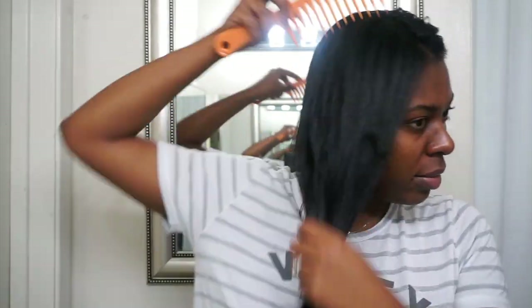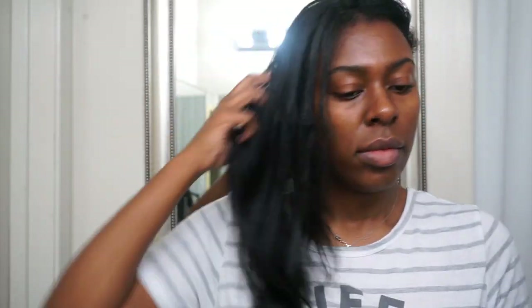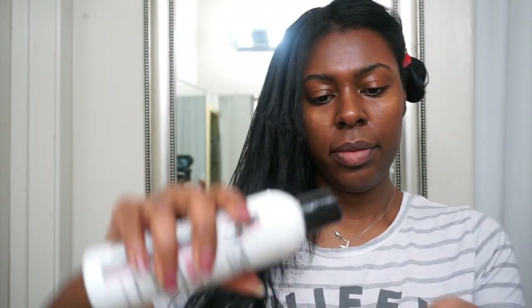My hair has been straight for four weeks. It has been through it — my scalp is irritated and my hair has been shedding like crazy, so it's definitely time to wash it. Because my scalp has been so irritable, I went ahead and heated up some oil and I'm just going to do a hot oil treatment, placing it on my scalp, massaging it in, and then running it through the length of my hair to prepare for shampooing.